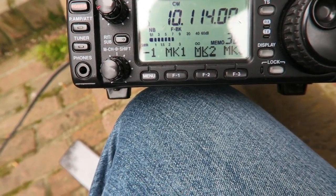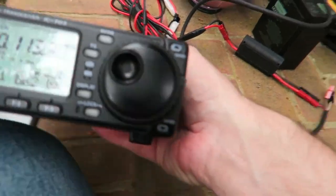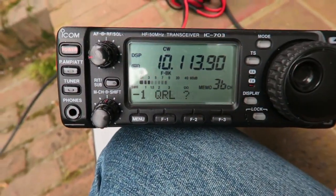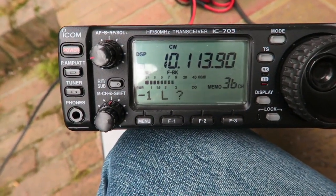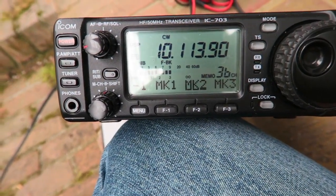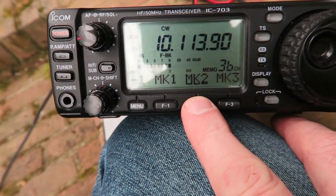Now we'll go down to the 30-meter band. I'll switch it to 30 meters. We're just going to use this frequency right here and see if it's clear, then go ahead and send our test signal.